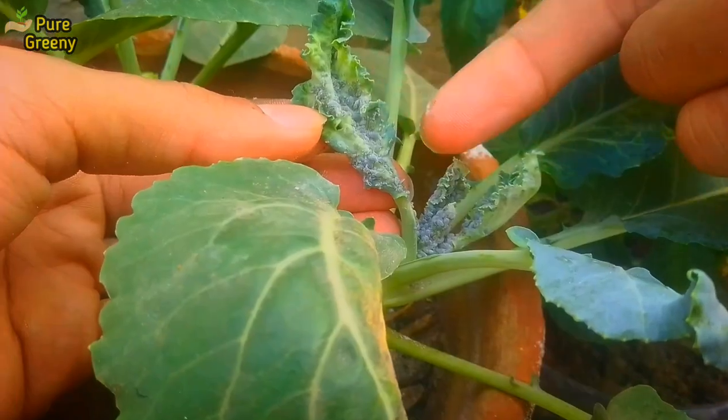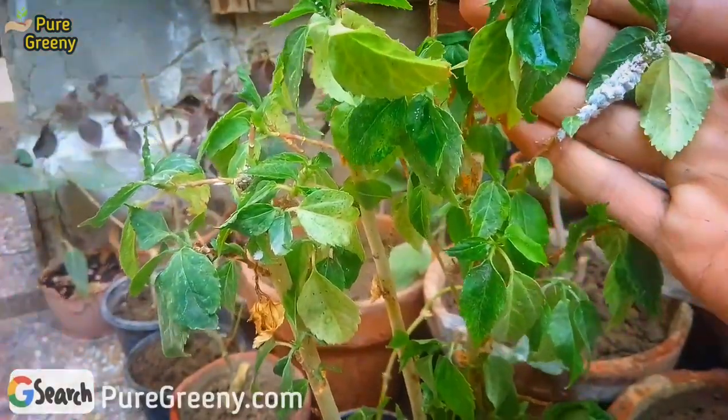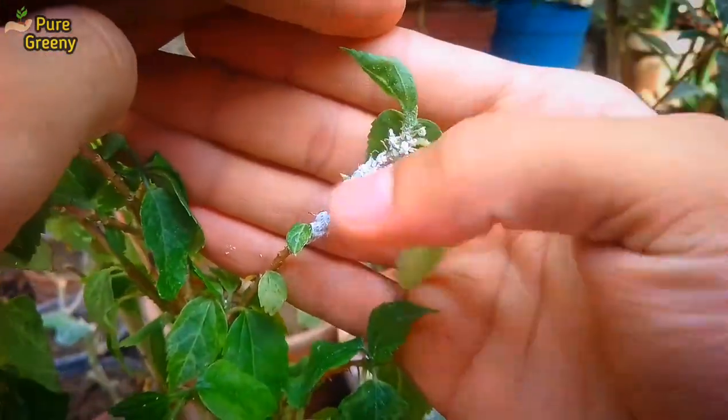Yellow leaves, leaf curl, brown and black spots, flower drop — these are all the harmful effects that pests can result. Different pests show different signs and diseases, all of them have different symptoms. Some make leaf patterns and some deform the leaves.